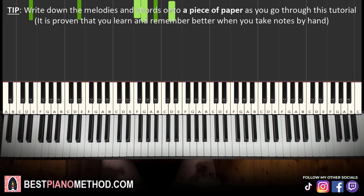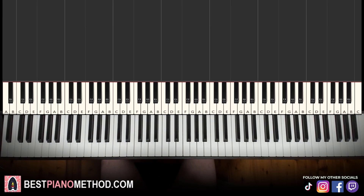All right, let's get right into it. Melody and chords — that's the foundation, and afterwards you can add your own improvisations and decoration patterns to make your own version. Let's jump right into it. So melody and chords, that's the foundation, okay?